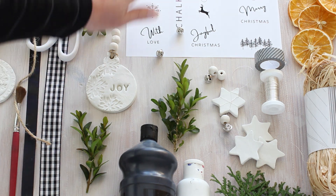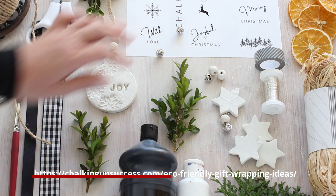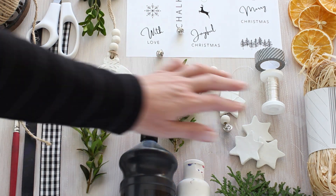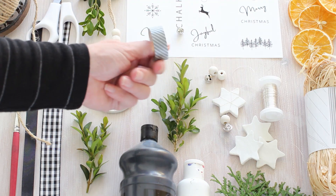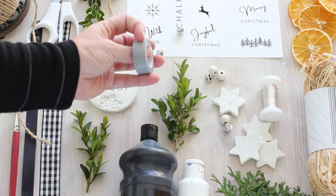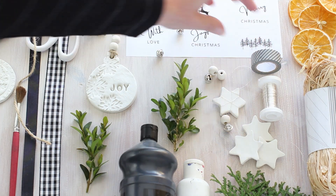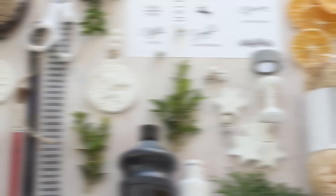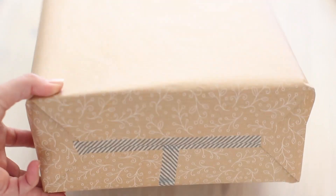These are Christmas gift tags that I made myself - if you go to my blog you can download them. I've got some silver craft wire to make ornaments, and this is washi tape which I'm using to tape up my presents instead of clear tape. I've also got some string. You can see I've already wrapped the gifts in brown paper and used washi tape to seal them.